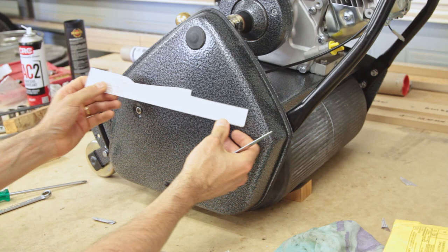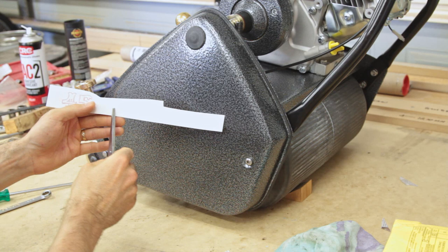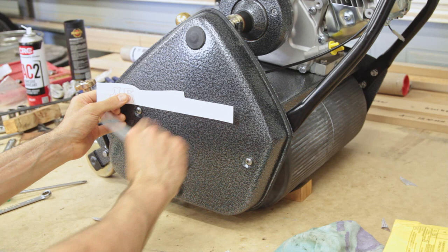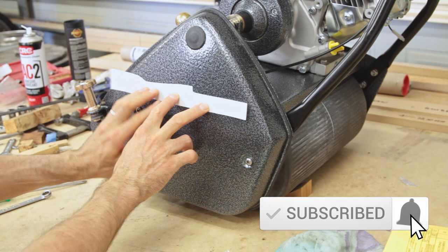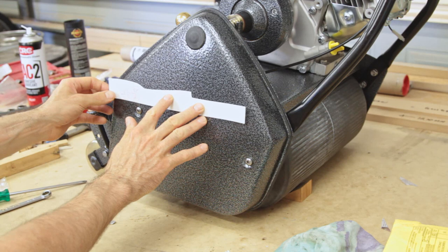We're moving on to the decals for the chain case. I'm going with the older style Scott Bonner logo rather than the wings and medallion style. That's going to fit about here, and the 45 will be centered below it. I'm going to check the positioning and reference the Restorations Facebook group to decide on my final placement.